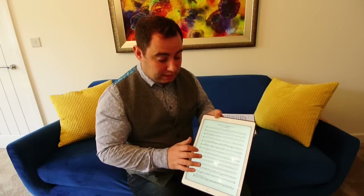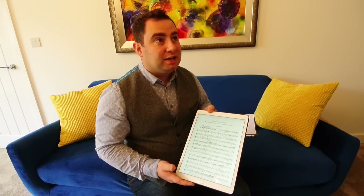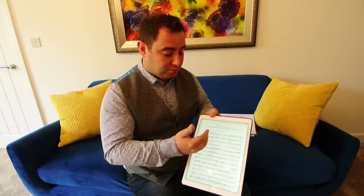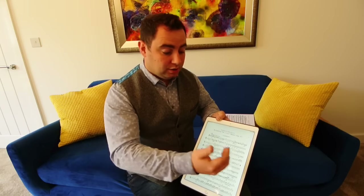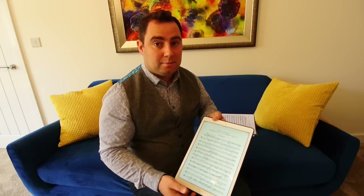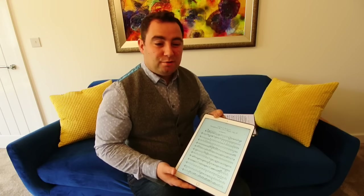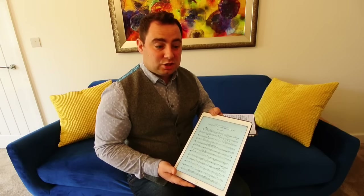One disadvantage I would say is when you've got a very busy score and on some pages you might only have a couple of bars if it's a big cadenza or something like that. Typically I'd want to know a little bit more about what's coming up. When you've got a physical score book you'd have that second page visible, so you'd have a little bit more visibility there. But really it certainly does the job very well.